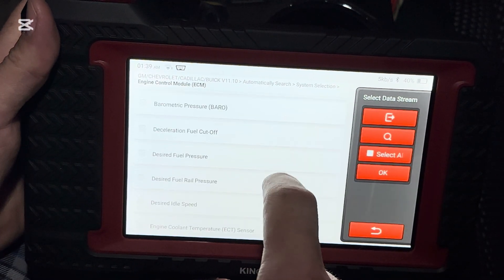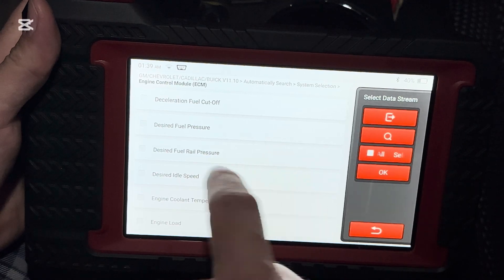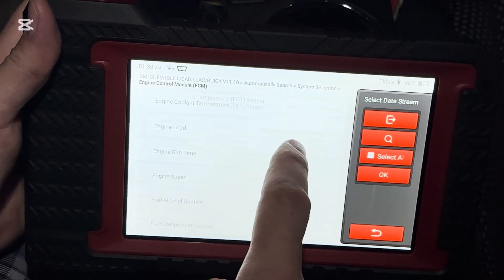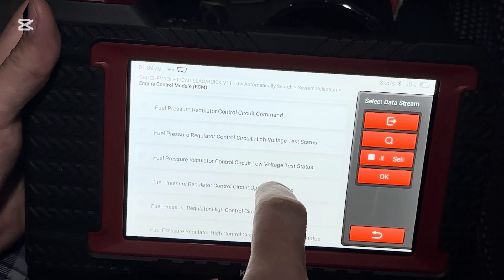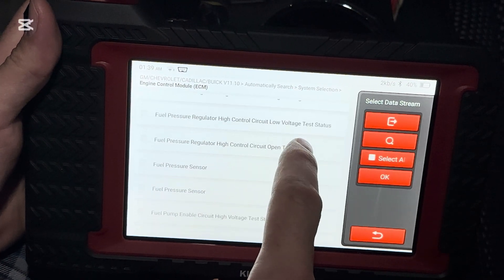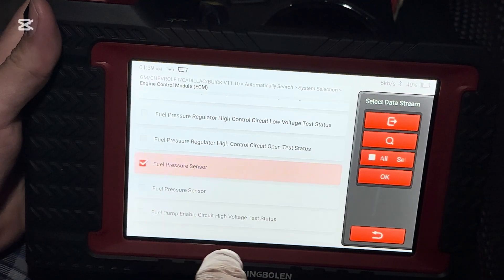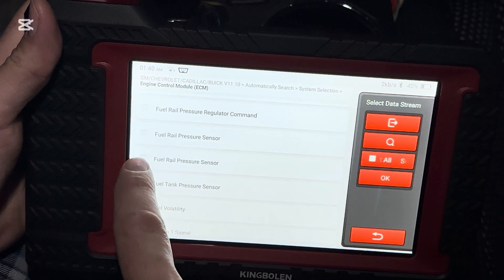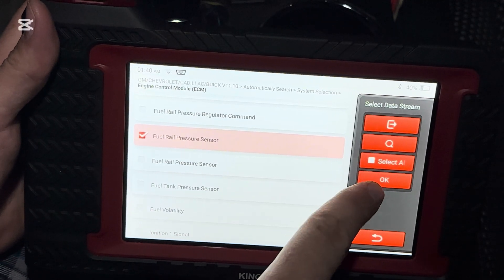Now we're going to go to desired fuel pressure and desired fuel rail pressure. Scroll down a little bit more, and we're going to select fuel pressure sensor and our fuel rail pressure sensor, and hit OK.